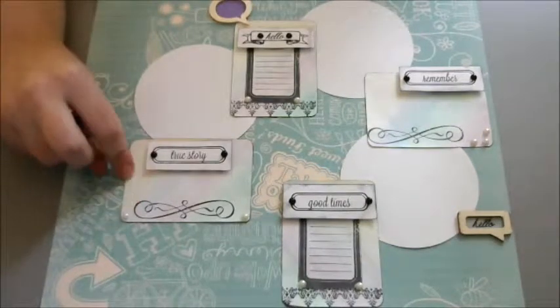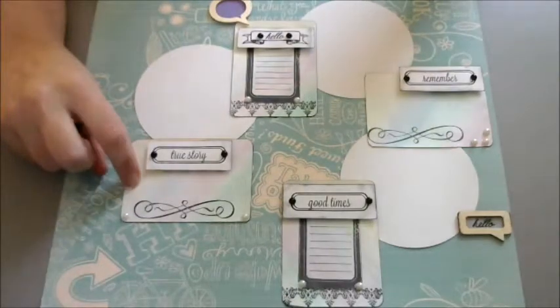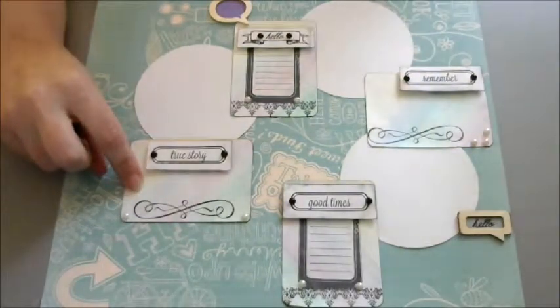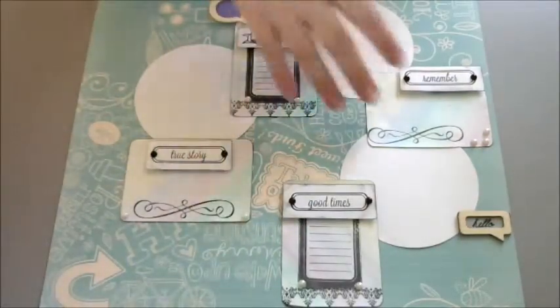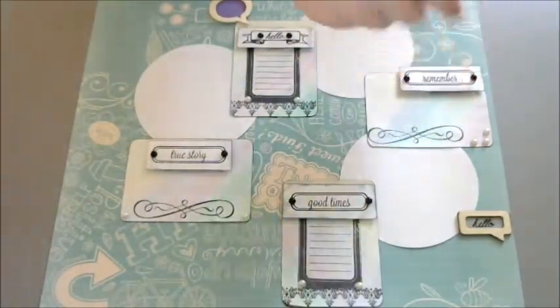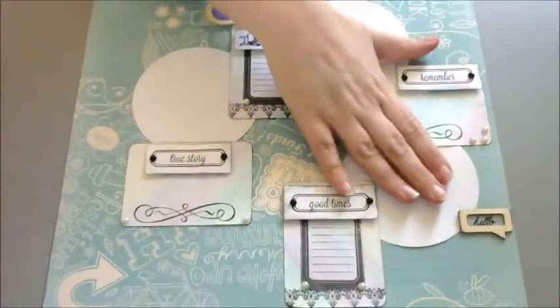I've got some watercolored paper here. I used just the cheap Hobby Lobby metallic paints that you can get for those. I left it kind of open for journaling, pictures, stickers, writing, or whatever you wanted to do. And I put some places here for some pictures.